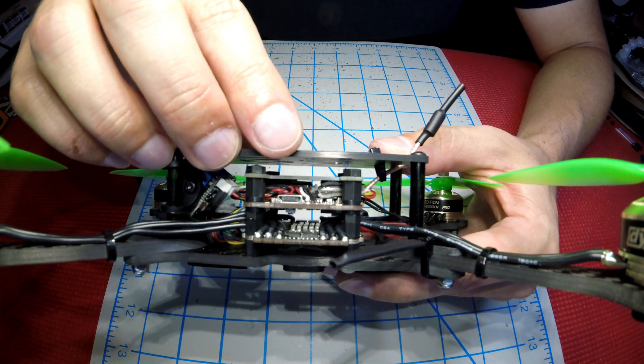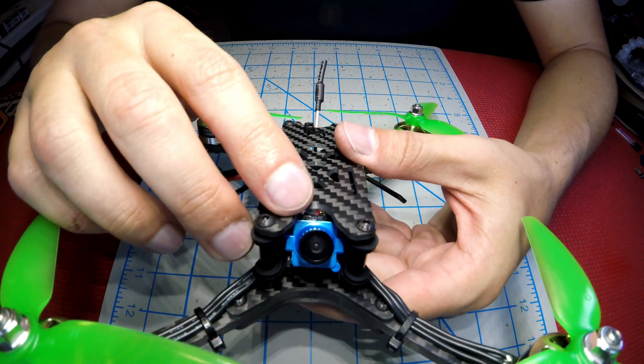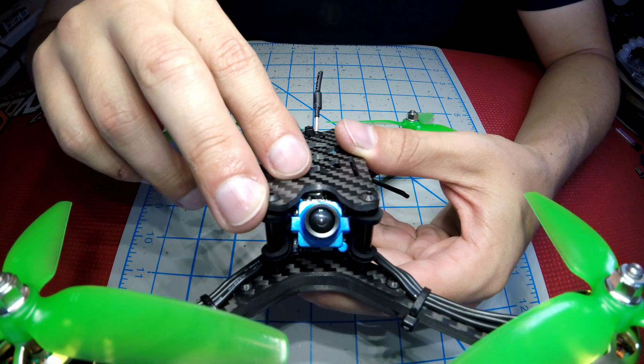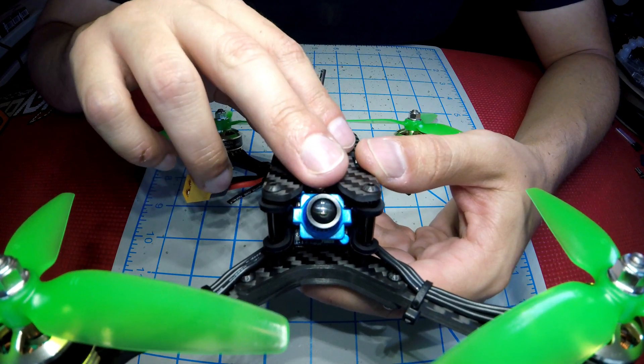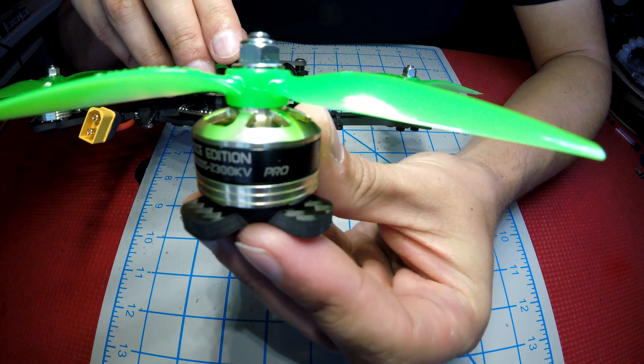For camera, we went with the Foxeer Aero micro — probably one of the most bang-for-your-buck cameras you can get. The image is very, very nice on these. Again, probably one of the best cameras you can get for the money.